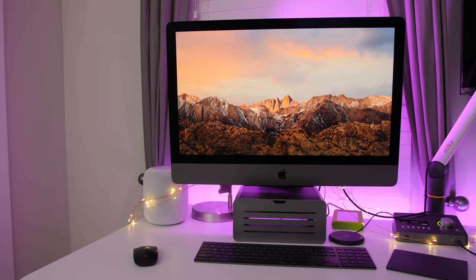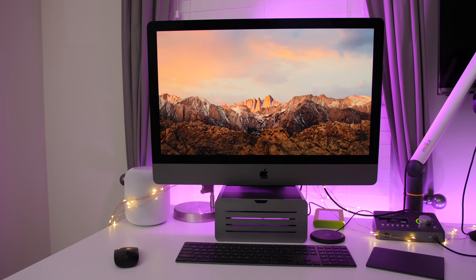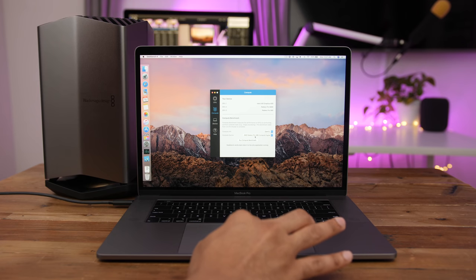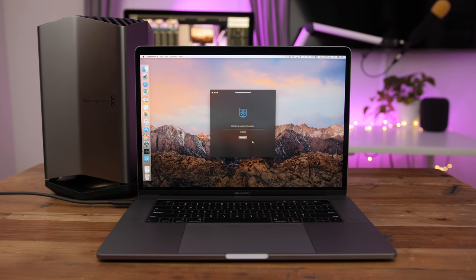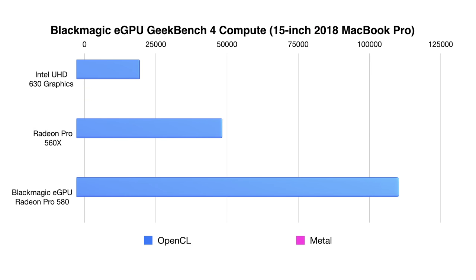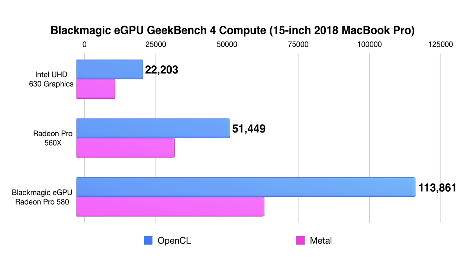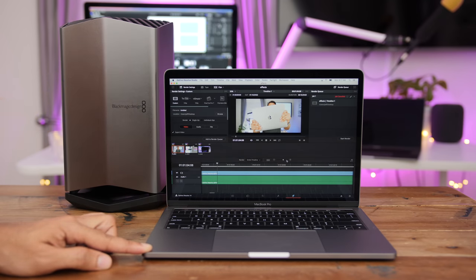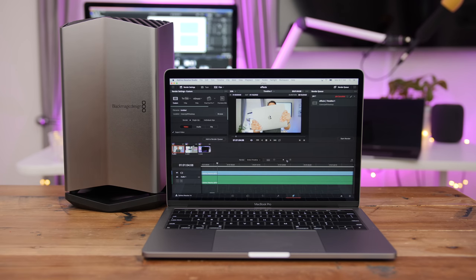With AMD's Vega graphics powering Apple's high-end iMac Pro, some may scoff at the idea of a lesser Radeon Pro 580-powered eGPU. Yet as benchmarks have shown, the 580 can noticeably increase the graphics performance of machines like the MacBook Pro, as long as your expectations aren't too high. Starting off with Geekbench 4 OpenCL and Metal tests, you can immediately see the potential that an eGPU brings. For both OpenCL and Metal performance, the Radeon Pro 580 provided nearly a two-times boost. If you own a MacBook Pro without a discrete GPU, the performance difference will be even more apparent.